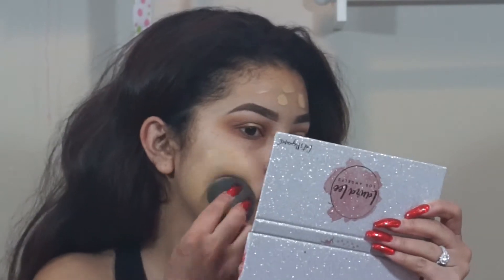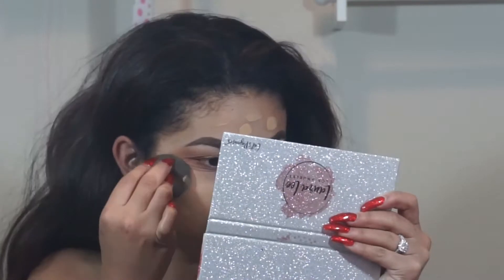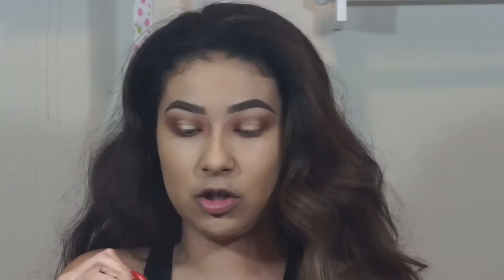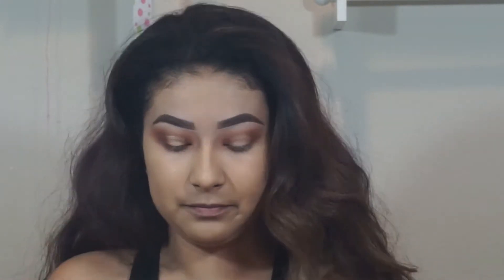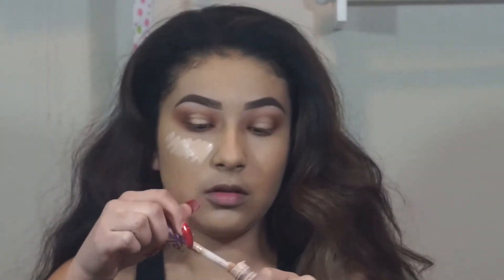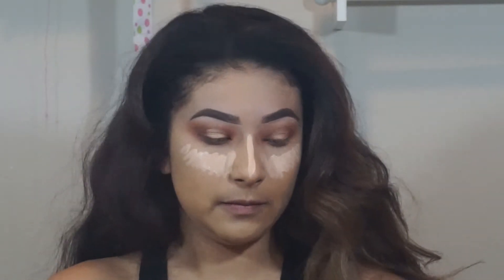For foundation, you guys probably already know — it's my Frankie Rose Matte Foundation — and then taking my Beauty Blender to apply it. Now to highlight and conceal I'm going to go ahead and take my Tarte Shape Tape Concealer in the shade Light Medium Honey, and then again taking my Beauty Blender to blend everything out.